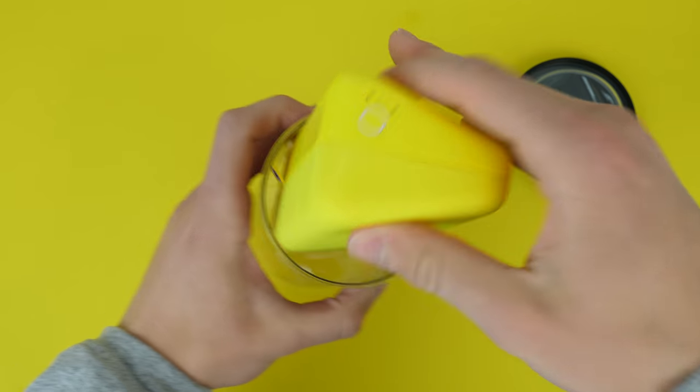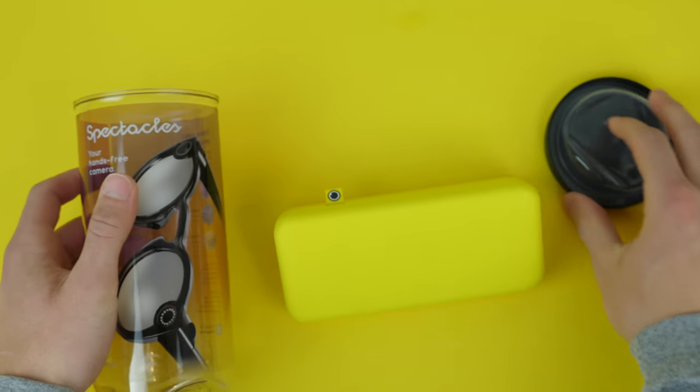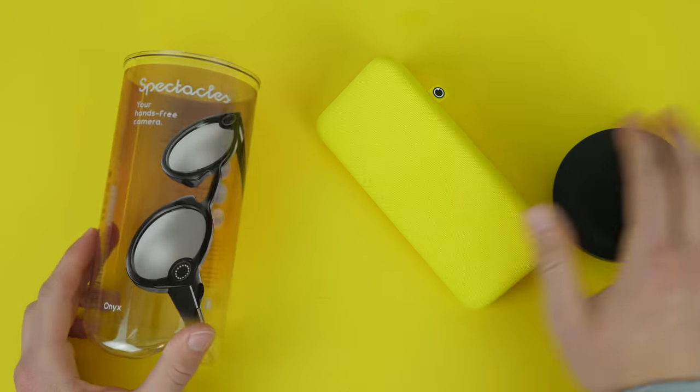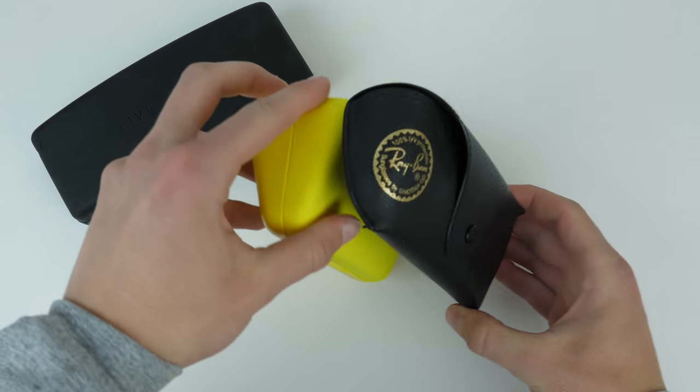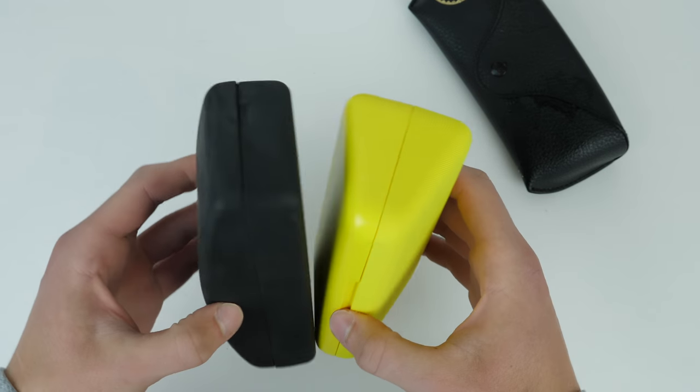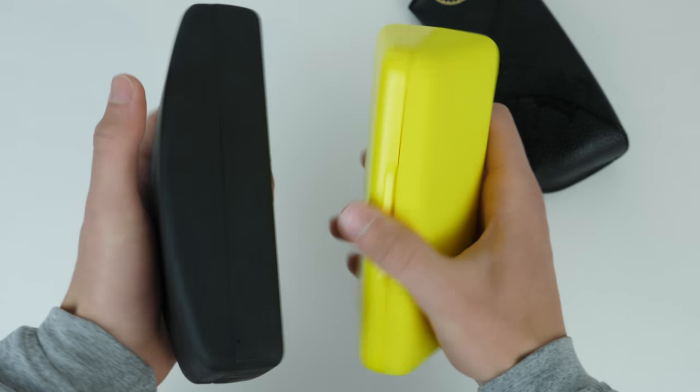Now the case is pretty nice. I read and saw that the first generation had a pretty large, cumbersome carrying case, but this one is a lot more compact. You can see it's a little bit bigger than the standard Ray-Ban case, and it's pretty similar to a 5'4 sunglasses case that I have, so the size of the case is not bad.